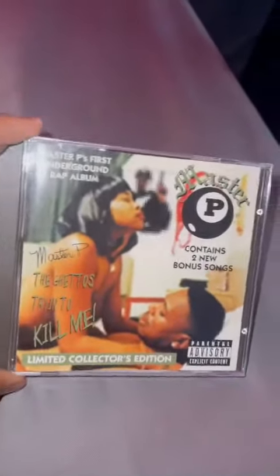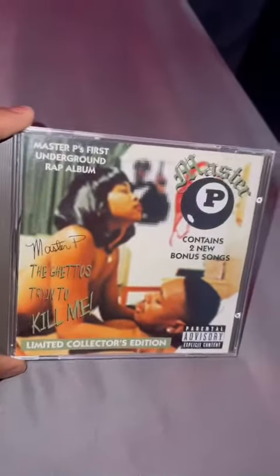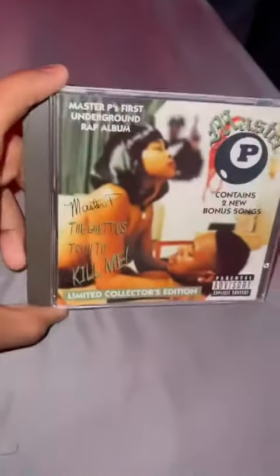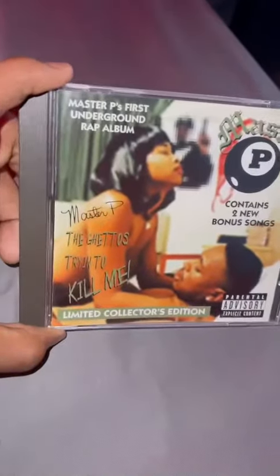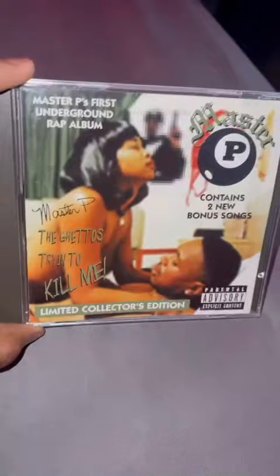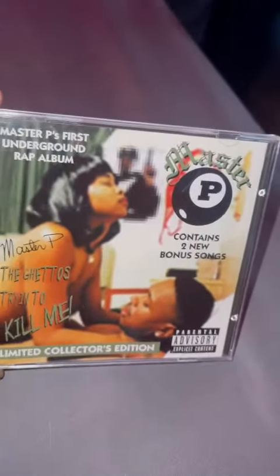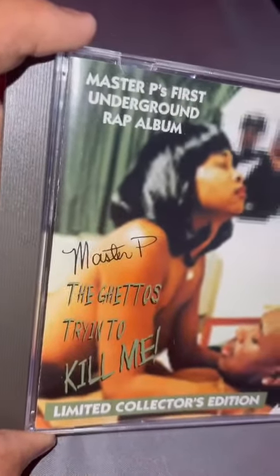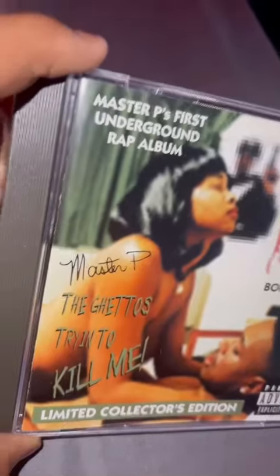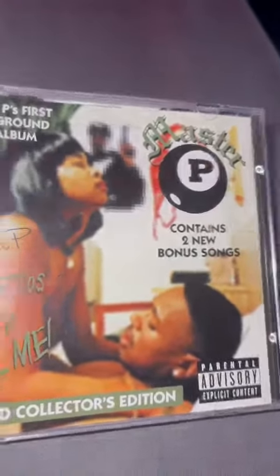Here's 'The Ghetto's Tryin' to Kill Me.' I couldn't find the original version that came out in '94, so I got the Limited Collector's Edition. It has two bonus tracks on here. Everything is green in the background — even the curtain is green, which was red. It was red, but now it's green. And 'Master' used to be red, and now it's green.